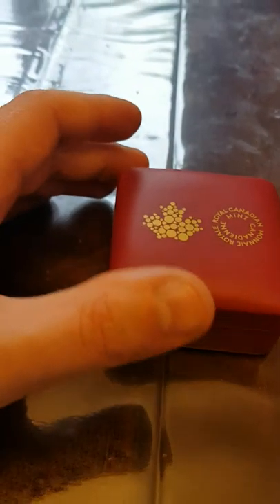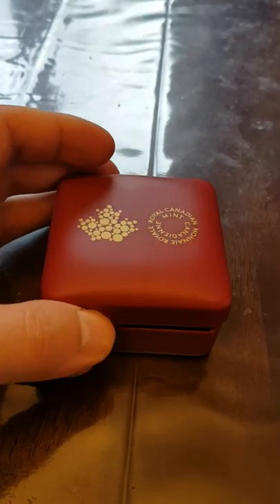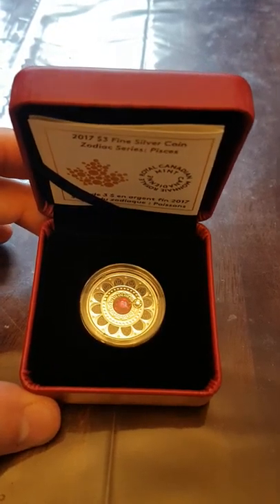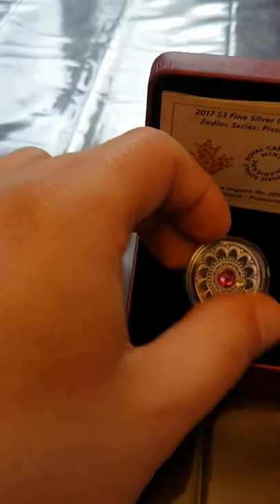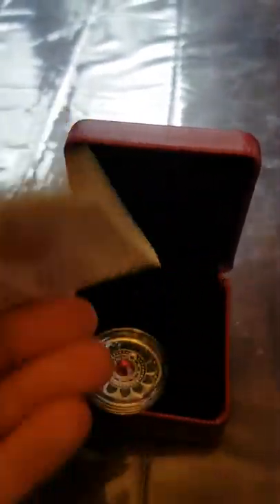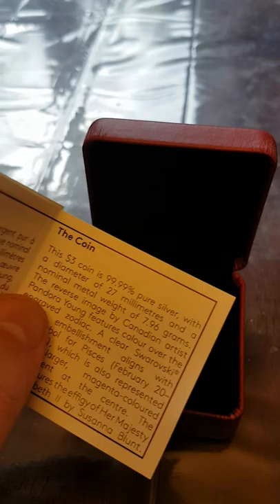So this is a Royal Canadian Mint coin — you can tell by the box. We open it up and it's a zodiac coin, part of the zodiac series. This is the Pisces coin, which I got because I am a Pisces. If you look at the pamphlet that comes in the cover of the box, you'll see it's a three dollar face value coin, 99.99% silver.